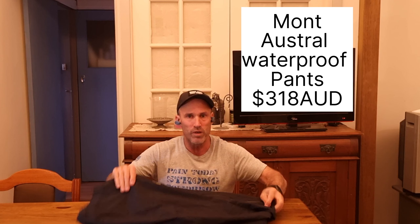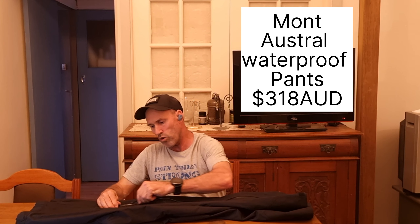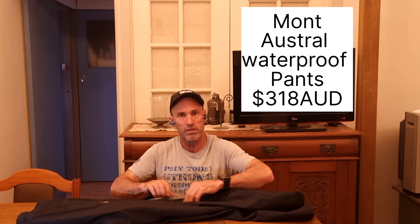Number four is the Mont Hydronaut Austral pants — three-layer weatherproof pants that come with a three-quarter zip up the legs and velcro at the bottom for letting out air when you start to warm up. These pants have a 30,000mm waterproof head rating and 20,000mm breathability, so pretty good specs. I went with the Australs for their weight and mid-price positioning in the Mont range. I'll give these a full review after I get them out on the trail.